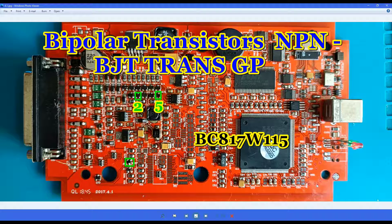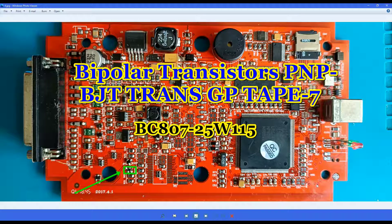Here we have three transistors — the number is shown here. You have two of them on the top. You should replace them along with a small resistor nearby. Number two and number five — only one each on the board.